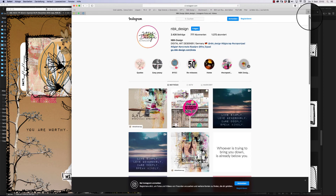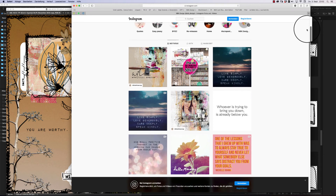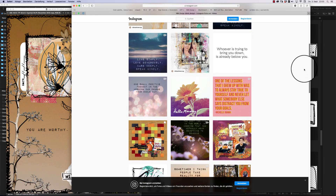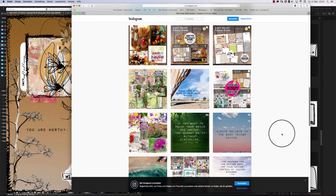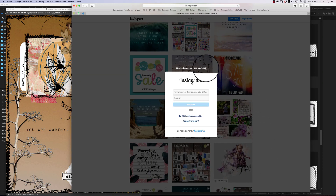Here is my Instagram feed, so you can join me here. As I told you before, I post a lot of nice quotes almost every day and some stories from my private life.